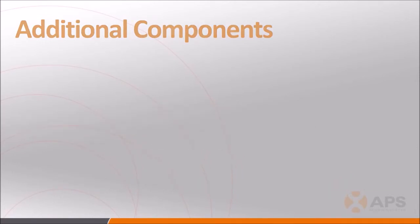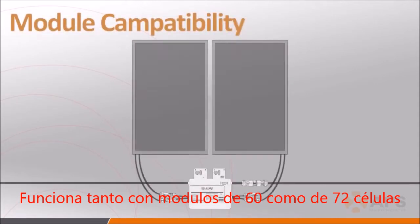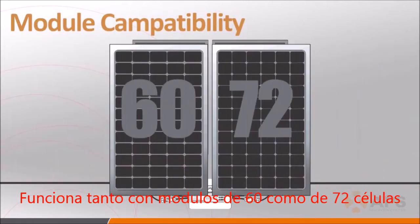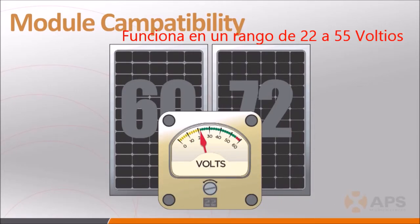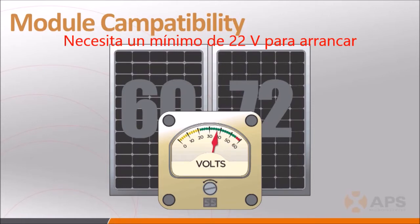The YC500 is compatible with both 60 and 72 cell PV modules, with a voltage range of 22 volts to a maximum of 55 volts. It requires 22 volts to energize. Anything below that voltage level on the input side, and the inverter will not power up.